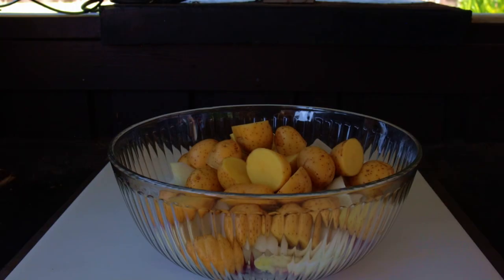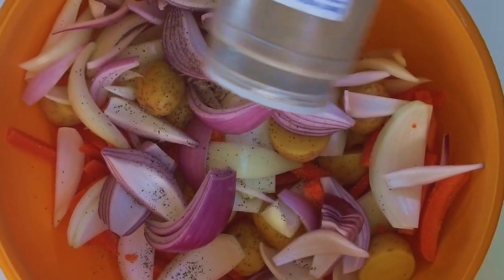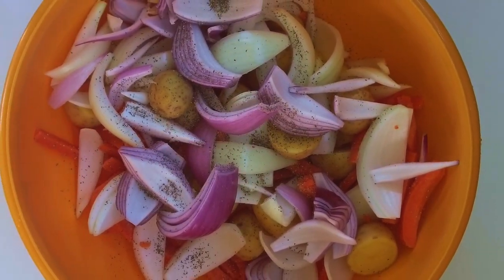Start by washing the potatoes and cut into uniform pieces. Now cut up the onions into uniform chunks. Add all the vegetables to a large bowl, add in your salt and pepper, and give it a mix.